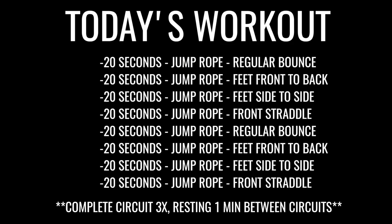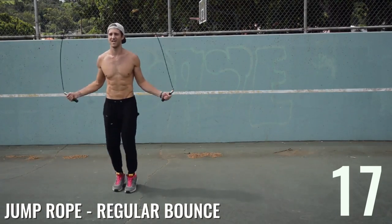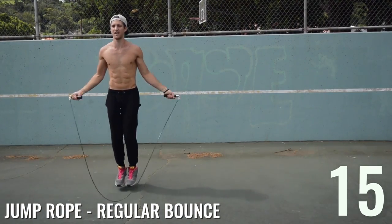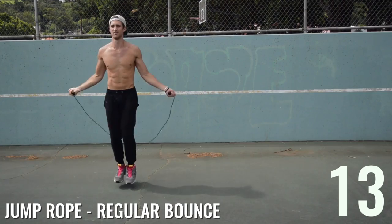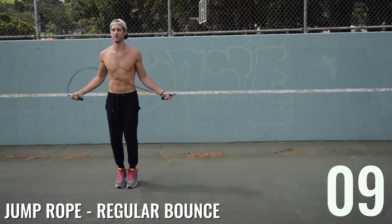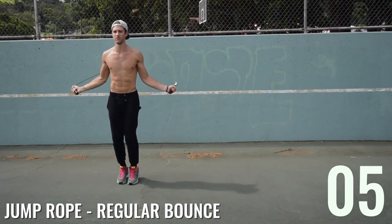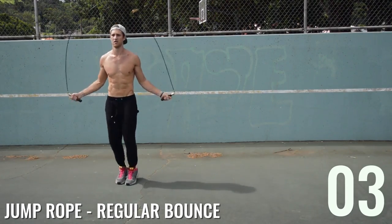Let's get after it! We'll start with regular bounce. For those who are new, regular bounce is a fundamental move that you want to learn — it enables you to do every single trick out there. If you haven't yet, check out the how-to-jump-rope video on this channel. Brandon here has great form and I'll explain a bit about that.